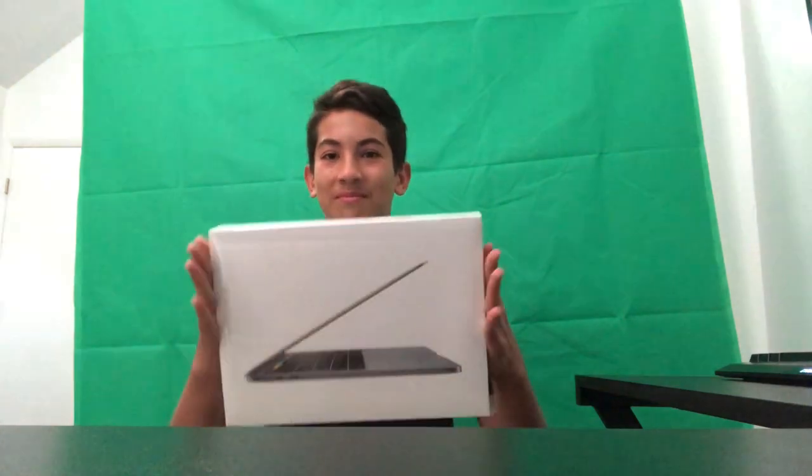Okay everyone, what is up? I'm back. I had things from the last unboxing hinting at something that was coming. Here it is — the MacBook Pro, newest model. So let's get to opening this up.